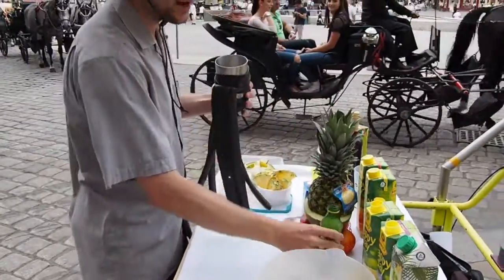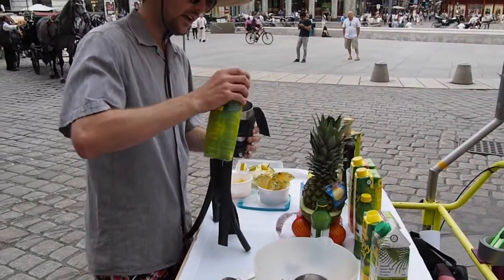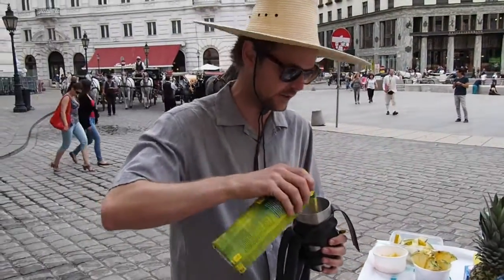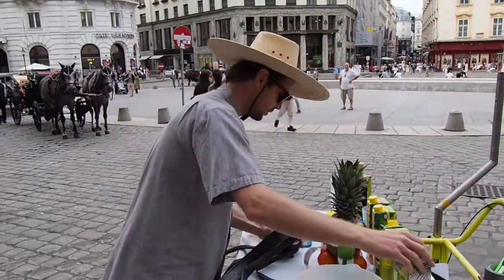It has a little bit of lime juice. It's a summery cocktail. Of course some pineapple — a little bit more actually. Some passion fruit — we are all passionate cyclists so we need a lot of passion fruit here. And then some coconut water.